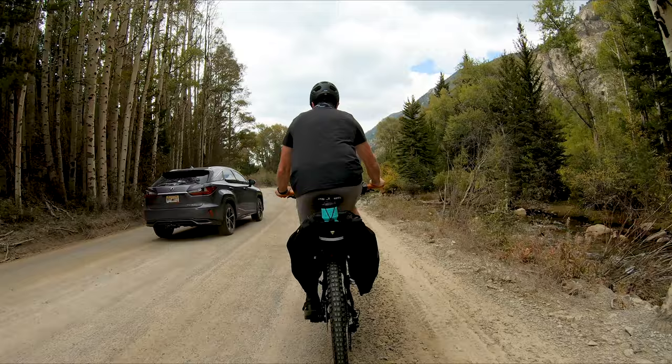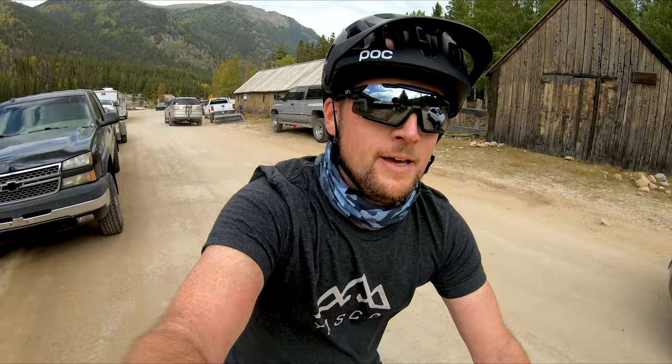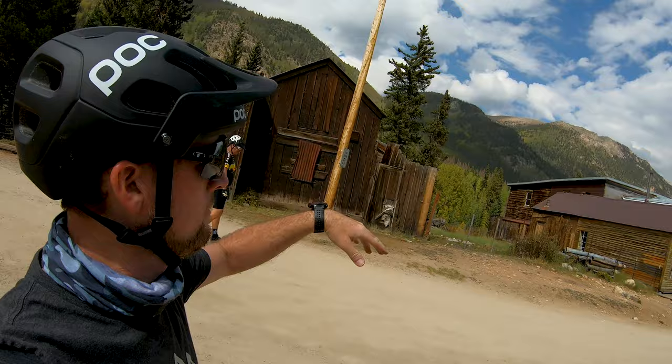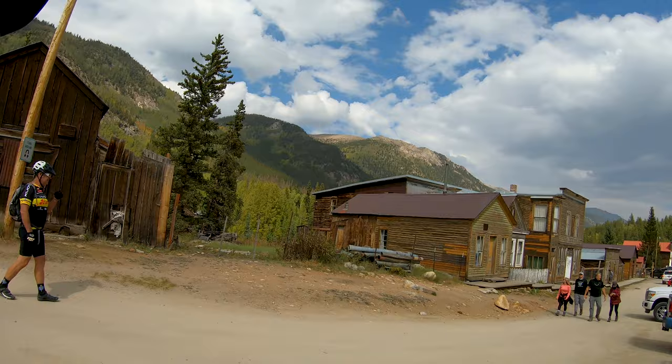We're just pulling into St. Elmo — it's an old abandoned mining town. We're at the far end of St. Elmo and, for those not familiar, it's an old mining ghost town. This is basically all empty buildings that have been here for a long time. Everybody kind of comes up here to check these buildings out and they're really cool.